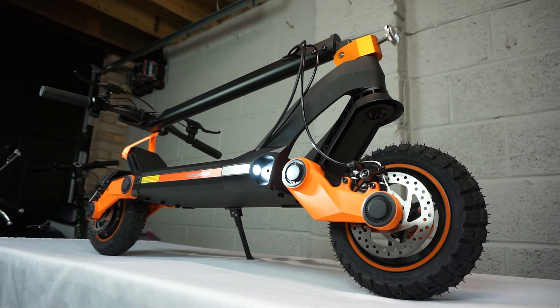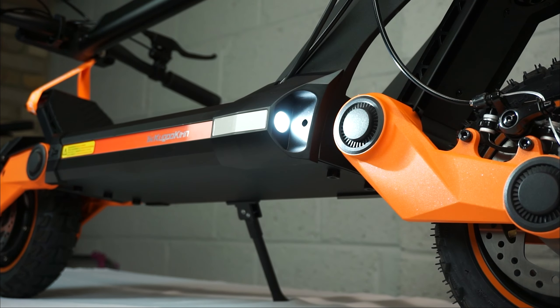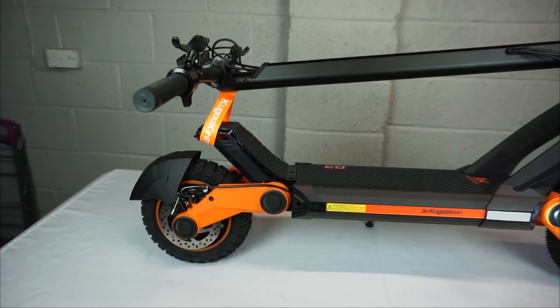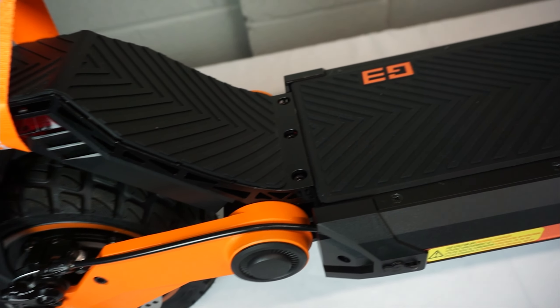Talking of mileage on this thing, it has a 52 volt lithium ion battery pack which is 18 amp hours in capacity. It also has front and rear lighting. The rider capacity is 100 kilos and the actual scooter itself weighs 25 kilos.